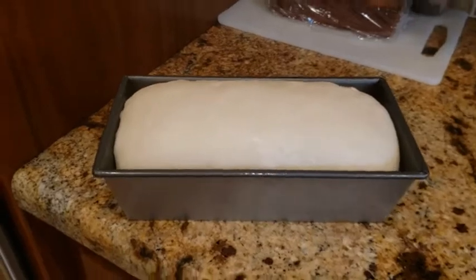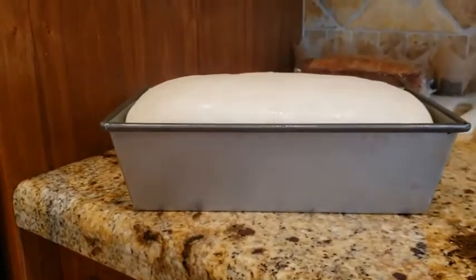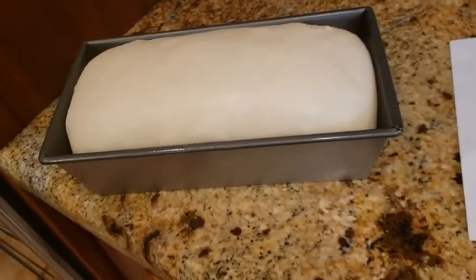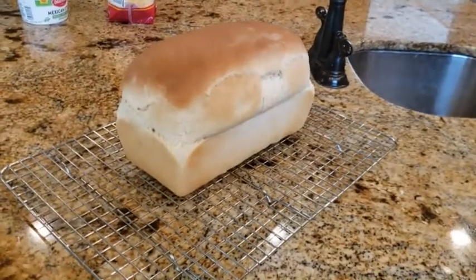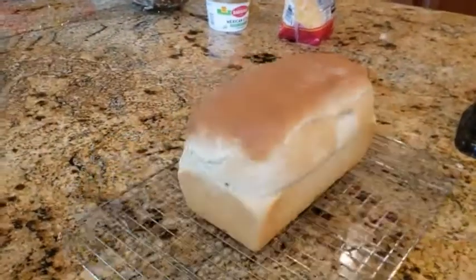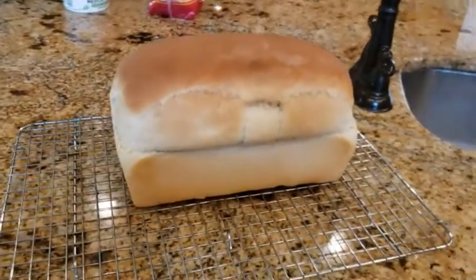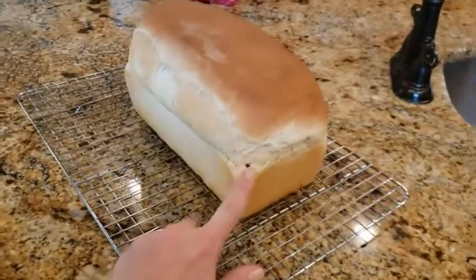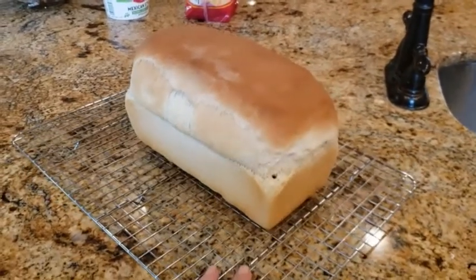Here is what our loaf looks like right before we put it in the oven — it's been rising and you can see it's puffed up about an inch above the rim. We're going to put it in the oven at 350. I have a mistake in the recipe — it should be 45 minutes, not 25 minutes. If you were to make two smaller loaves, it would be 25 minutes, but for the one big loaf, you want to cook it for about 45 minutes. I poked it with a thermometer — 200 degrees is the internal temperature you're looking for when it's done.